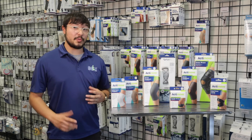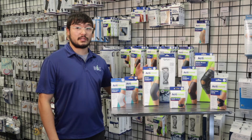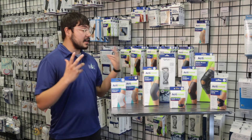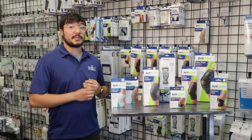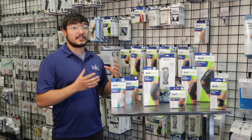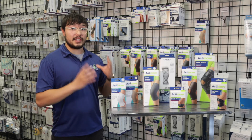Now let me show you about our knee supports. We have a ton of different kinds of knee supports here at B.E.K. — some that are mild and some that are for severe injuries.